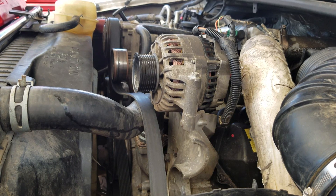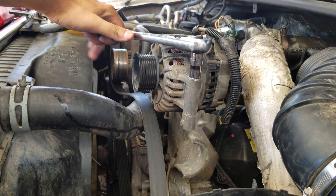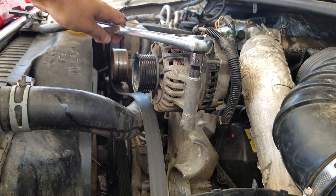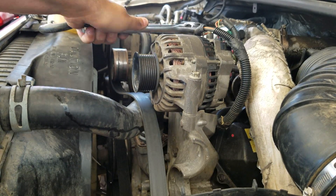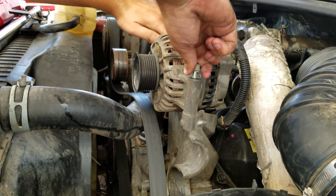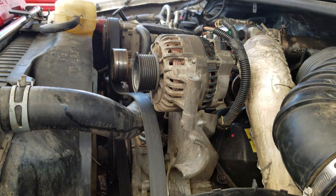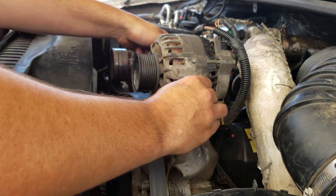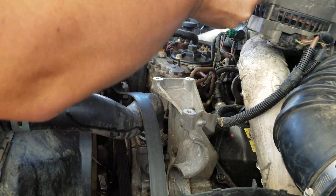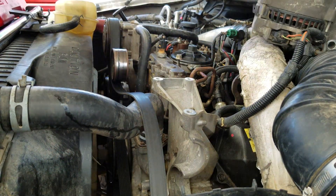Next, I'm going to go after the three bolts on the top of the alternator. I'll pull the alternator up and just lay it up top out of the way.